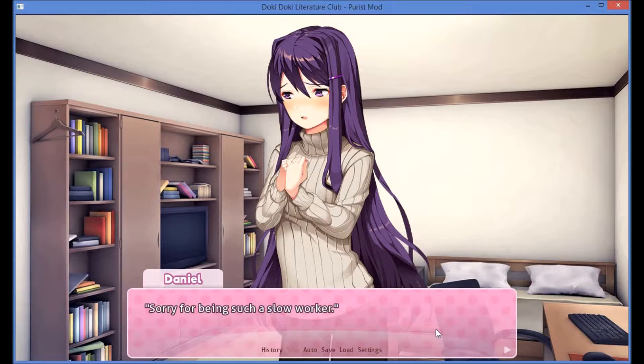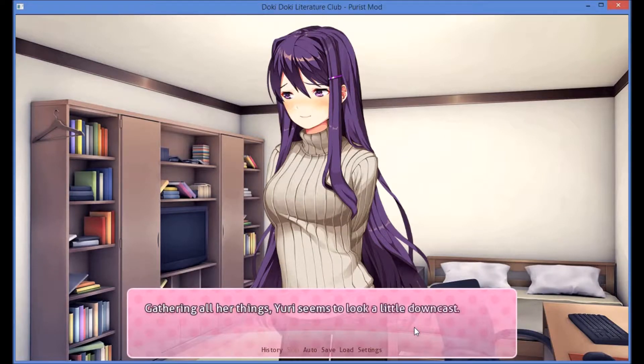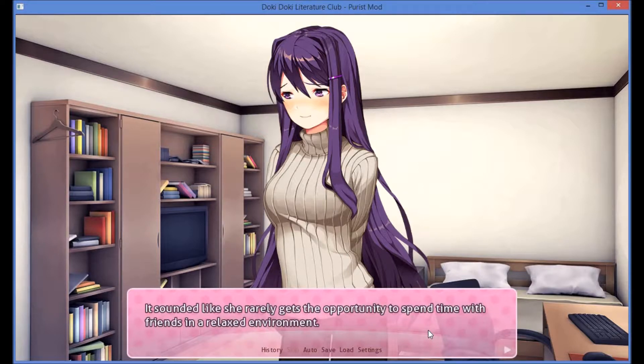Sorry for being such a slow worker. No, it's not your fault at all. The important thing is we got everything done, right? Yeah. So I shouldn't be disappointed. Gathering all her things, Yuri seems to look a little downcast. It's like she wanted more time too. I understand why — it sounded like she rarely gets the opportunity to spend time with friends in a relaxed environment.